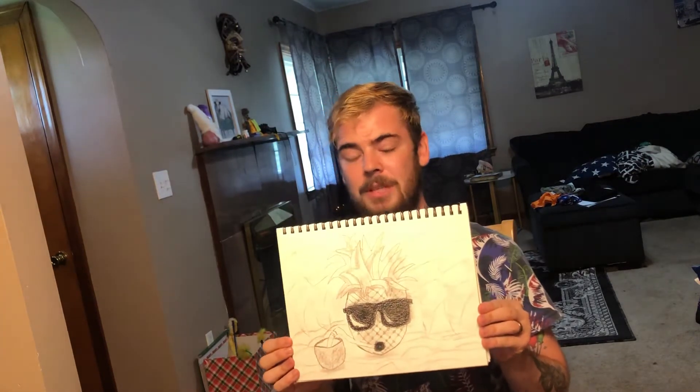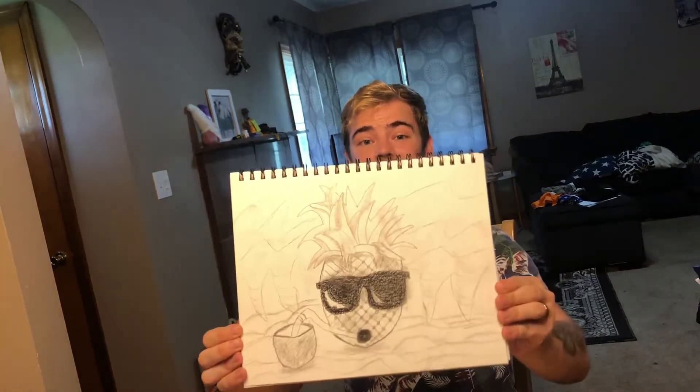I tried to freehand Pennywise — maybe not for the right reasons, clowns. This took so much time and I'm just breezing right by him. My wife said hey, do a pineapple with sunglasses — she wants to get a pineapple tattoo. I actually kind of dig this one, it's very trippy. And there's a pumpkin in the background too.